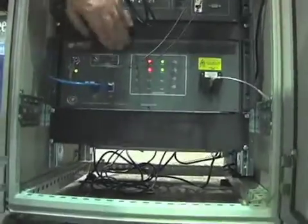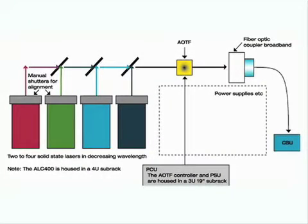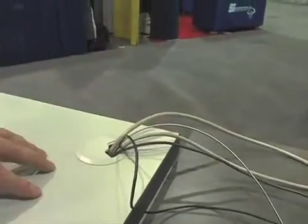This is our laser combiner 400 series. It allows us to integrate four solid state lasers into a single rack — the lasers are all collimated in the beam combiner, and then delivered through a single mode optical fiber cable that simply screws in here. That's a big advantage from a safety perspective because there's no laser light zipping around the lab. These are class 3B lasers — pretty powerful. We can have in excess of 50 milliwatts coming out of the fiber, so it's something to be careful with.